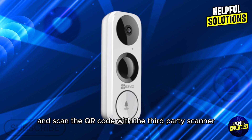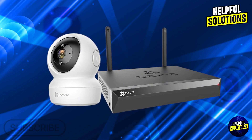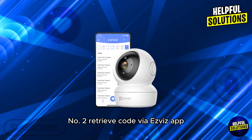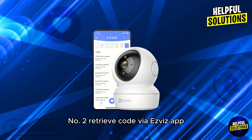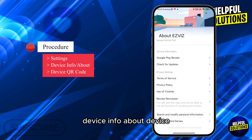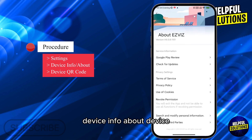For devices linked to an NVR or DVR, use the admin password set during initial setup. Number two: retrieve the code via the EasyWays app. If previously set up, open the EasyWays app and navigate to Settings > Device Info > About Device > QR Code to view the verification code.